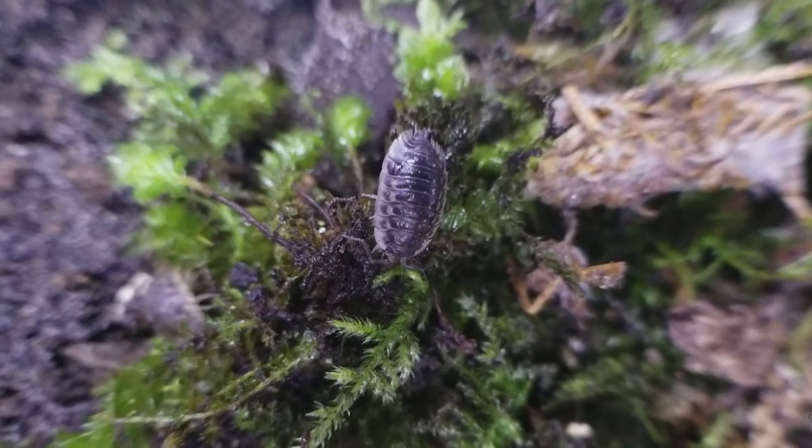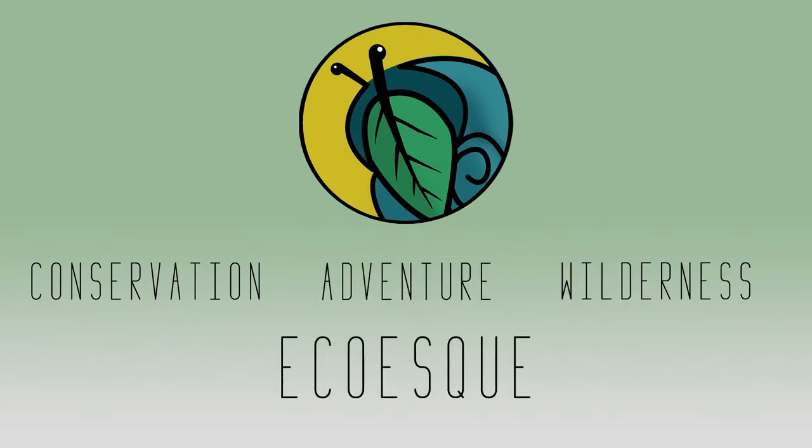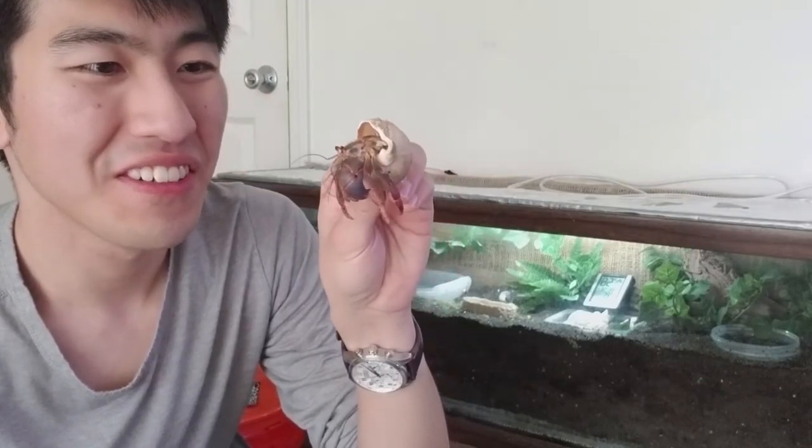Welcome to the world of isopods. So I have hermit crabs — aren't you just the cutest? But they're really messy and I have to clean their food or just whatever scattered remains that they leave behind, and I don't want to do that.